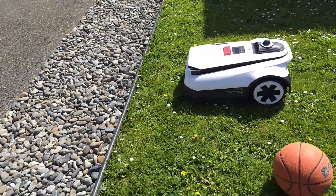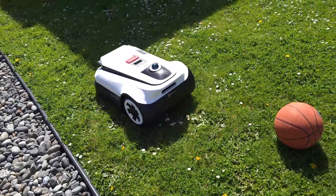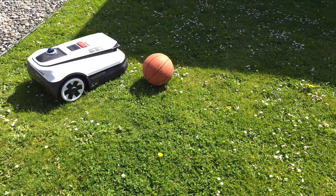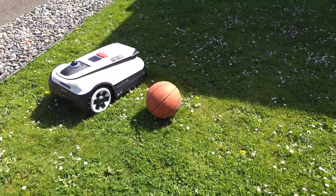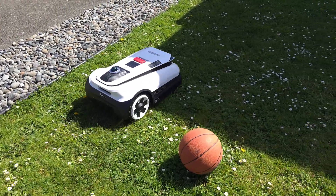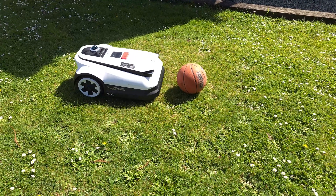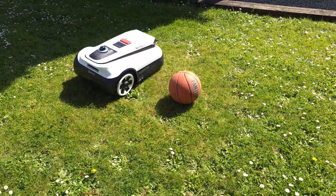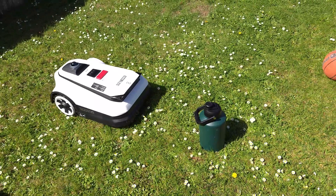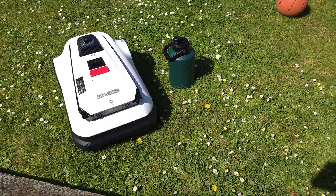We're testing out the sensors. When it comes to the edge of the grass it'll sense that it's no longer on grass and turn. If there's an obstacle in its way - like a ball - it senses it, continues its pathing around the obstacle, and doubles back to mow the rest of the grass that needs to be done. Whether it's a basketball, a pet, or another foreign object, it'll stop, recognize it, and figure out a way to work around it.